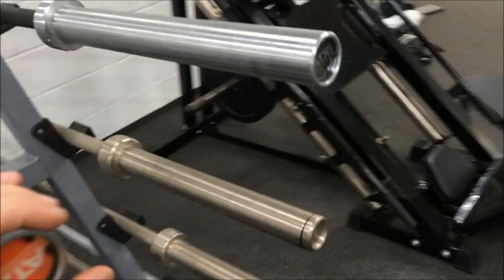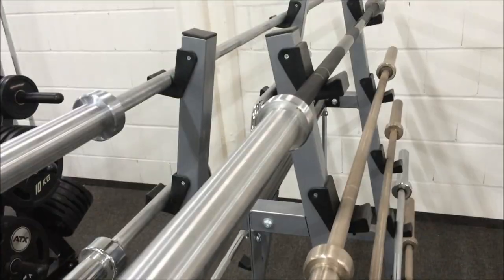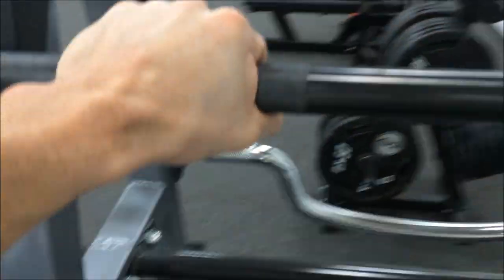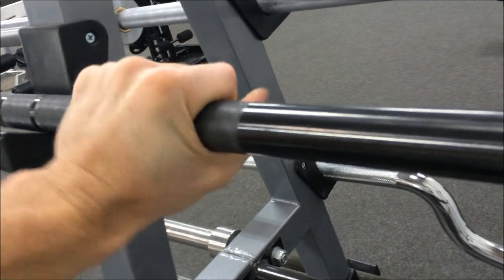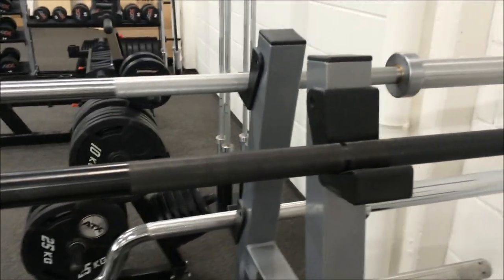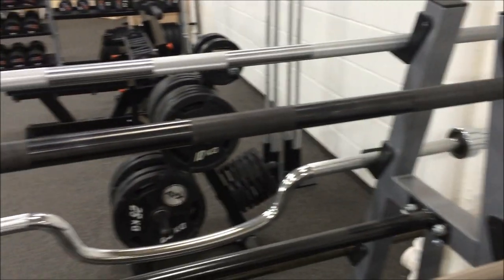I also checked out a couple of local CrossFit boxes, and they've had these bars in operation for a couple of years. So both very nice bars, whichever one you went with. Just to show the 28mm shaft — nice contact, nice feel — and a bit more flex in the bar compared to something like the Texas Power Bar. So for most gyms, you'd be very happy purchasing a bar like these.